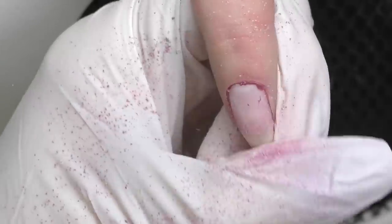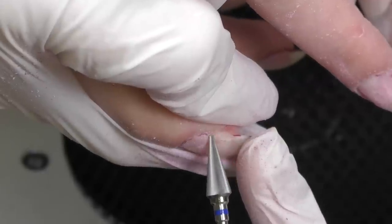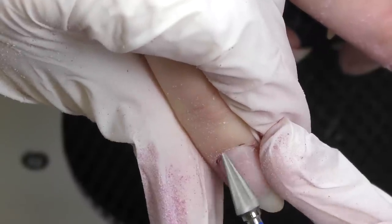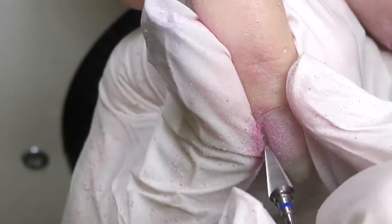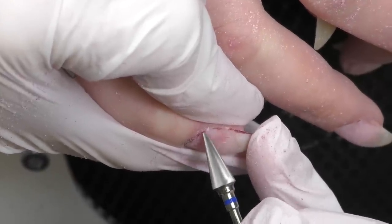So I will take off most of the product with this one and then I will need to switch to another one of this shape because the tip is more narrow and I can get closer to the cuticle without touching it. There are cuts along the cuticle on a few nails so I have to be extra careful not to touch them and not to damage the client's skin again.